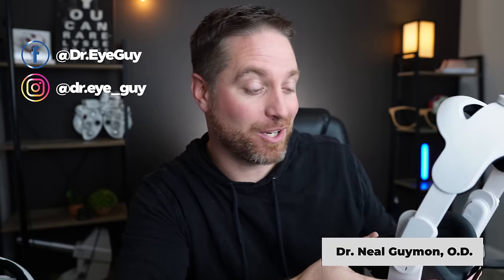Hey, howdy everybody, I'm Dr. Neil Gaiman, Dr. Eye Guy. And for reason number one, I wanted to combine a lot of the obvious reasons together. I didn't want to brush over them because sometimes the simplest reasons can cause the biggest problems. So we definitely need to talk about the limitations of VR and specifically the lenses.